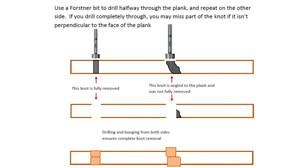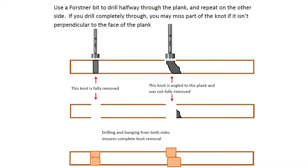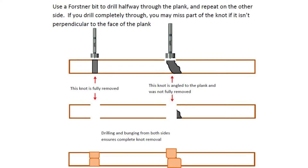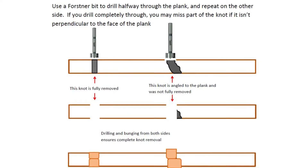We use Forstner drill bits to remove knots and create a hole that perfectly matches our bung cutters. We drill halfway through the plank and then repeat on the other side. The reason we do this is to make sure that the knot is completely removed. If the knot is angled — meaning not perpendicular to the plank — drilling all the way through means you may miss part of the knot on the other side of the plank.